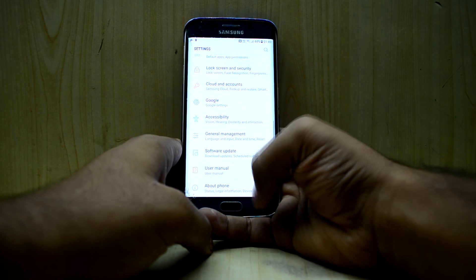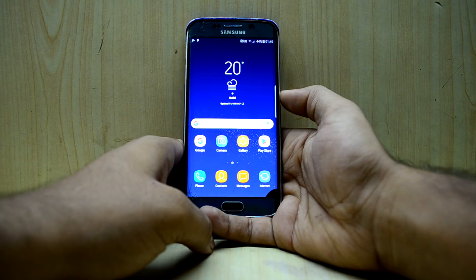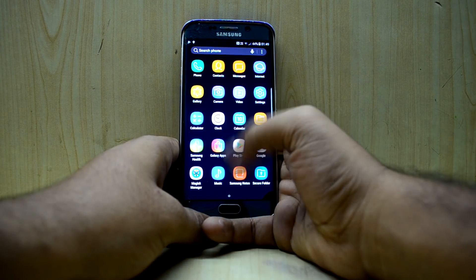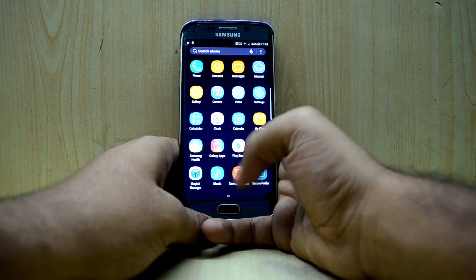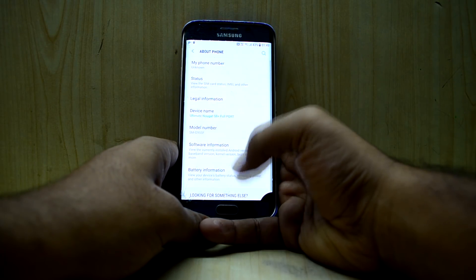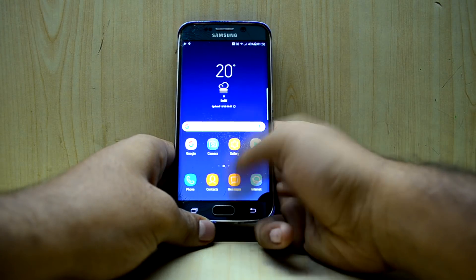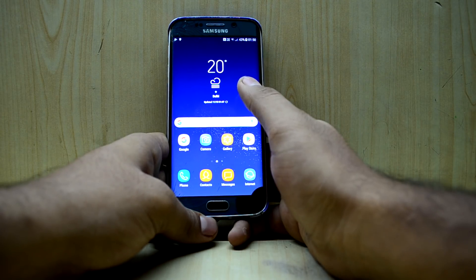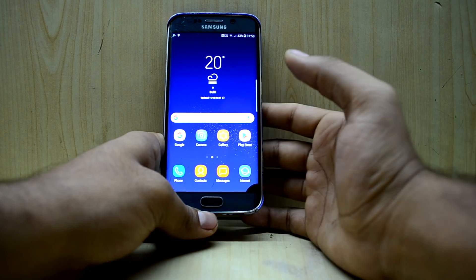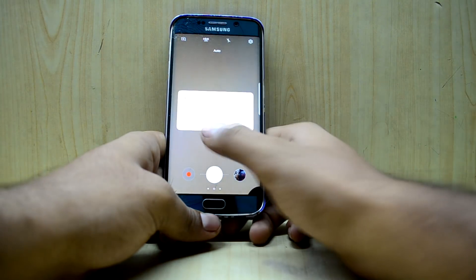This ROM is actually an S8 Plus port, which is really great. The last ROM we tested was Ultimate Nougat Version 2.0 based on the S6 and S6 Edge firmware — that was great too, but this one looks nicer and feels much faster and smoother. Let's go into Developer Options to speed the ROM up a little more. If you want to check out the Ultimate Nougat ROM Version 2.0 review, the link will be in the video.